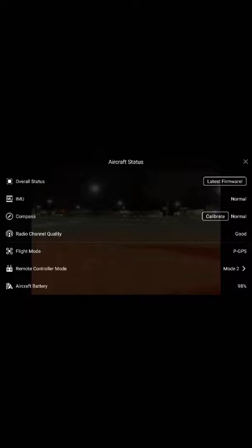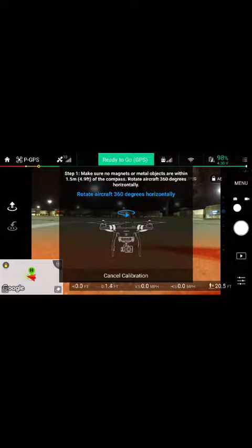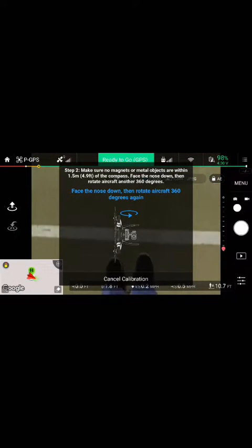Since we're already calibrated and we're good, we're going to go ahead for a flight tonight. You hit calibrate and you hit OK. It's just going to ask you to rotate your quad in a 360. You're going to do that with it facing vertical, and you spin until the light turns green on the back.